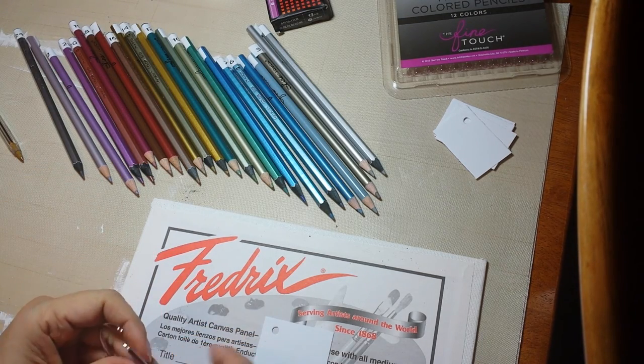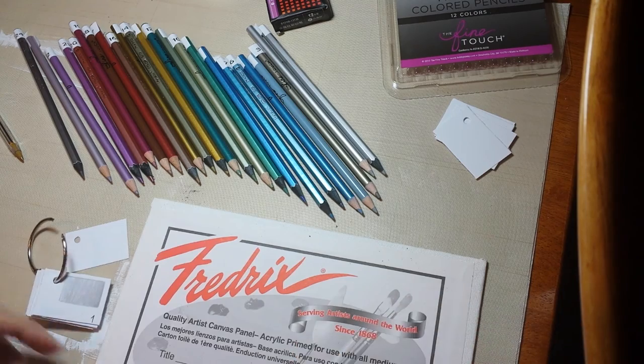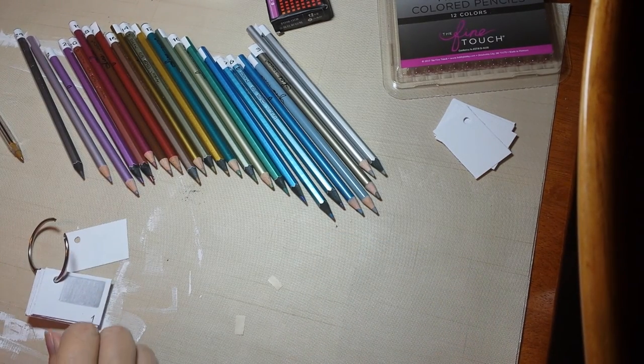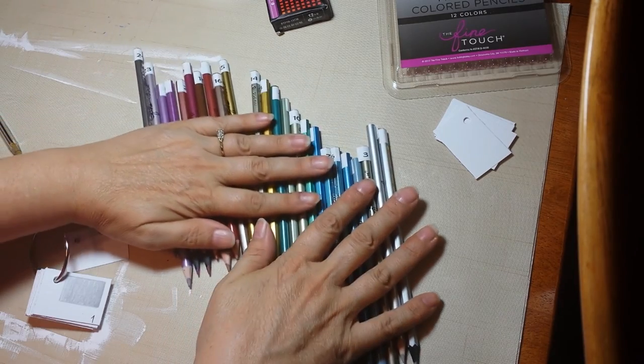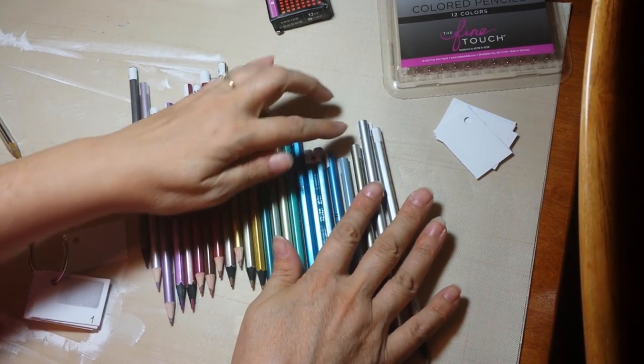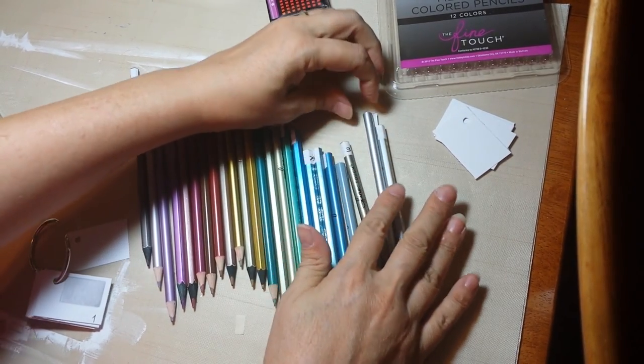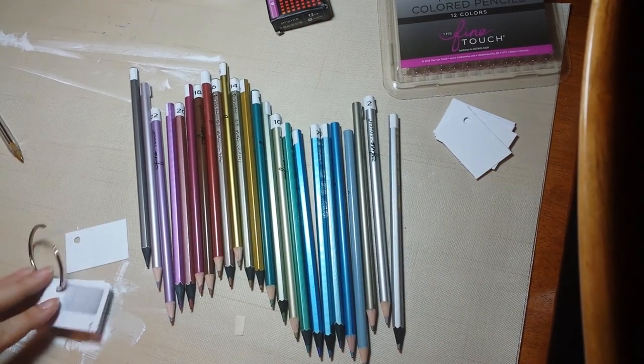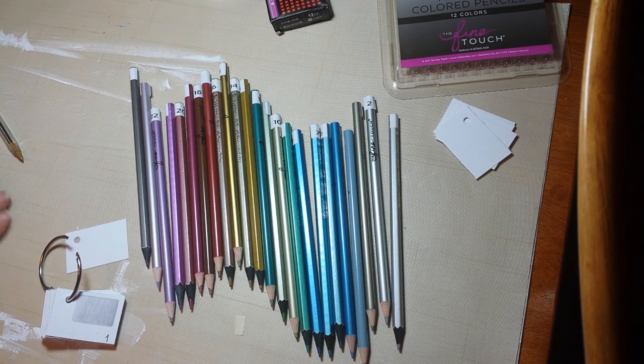I'm going to leave this open because I still need to make my cover. The next thing I'll do is go sit down in front of the TV and put some tape around each one of these to make sure the little numbers stay on. But that's it — swatches, metallics, finished! All right, go have a good day.